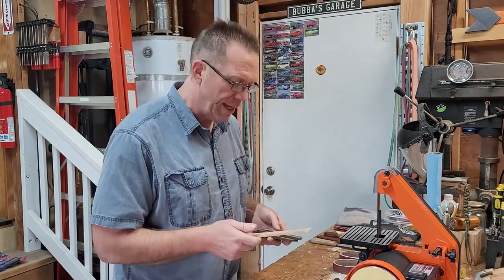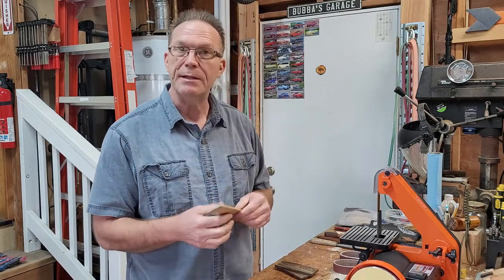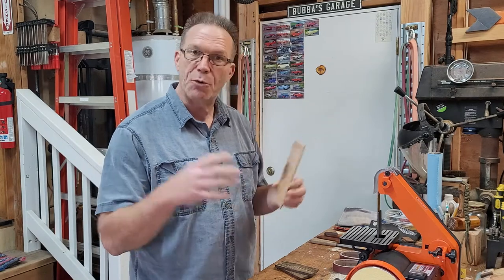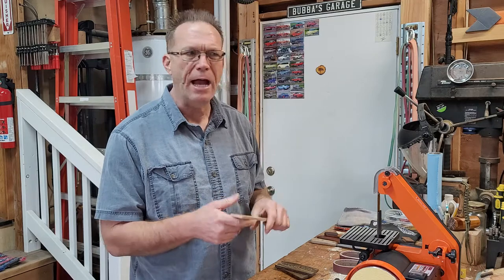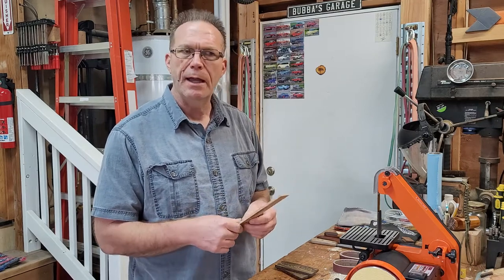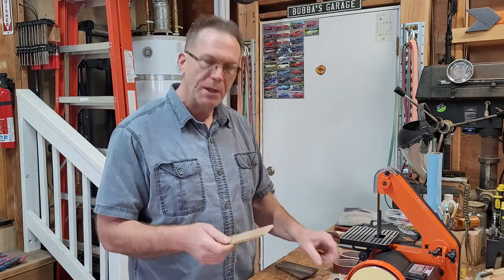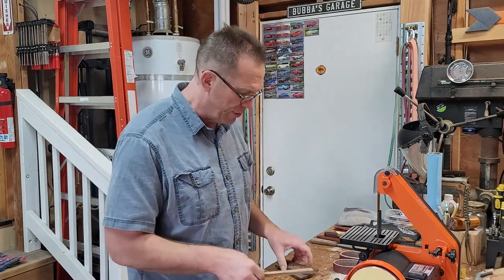We've got our scrap wood together. If you're looking for a good place to get these locally, you can go to Home Depot. On the trim aisle or the baseboard molding aisle, there's usually a little section that has walnut, ash, oak, and cherry, as well as poplar and some other stuff. That's where I got this cherry originally.